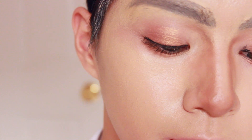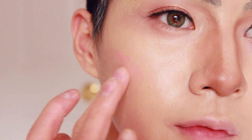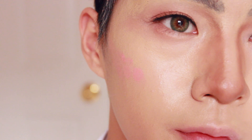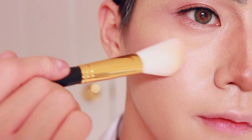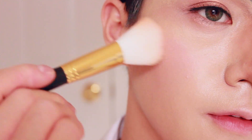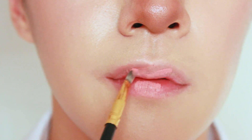Using your creamy blush and lip product, apply this to your cheeks and lips. To blend the blush, I used a fluffy brush to soften the look.